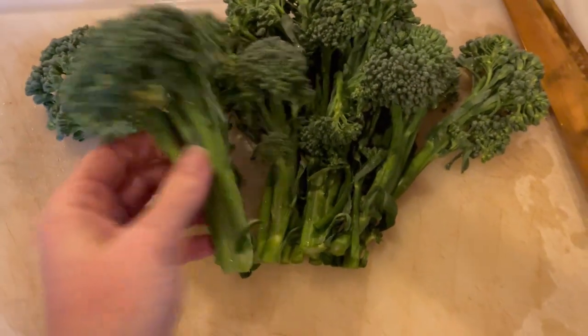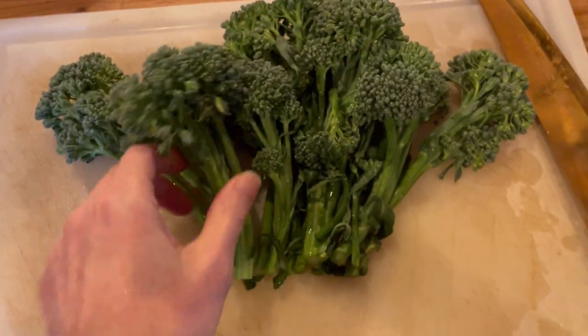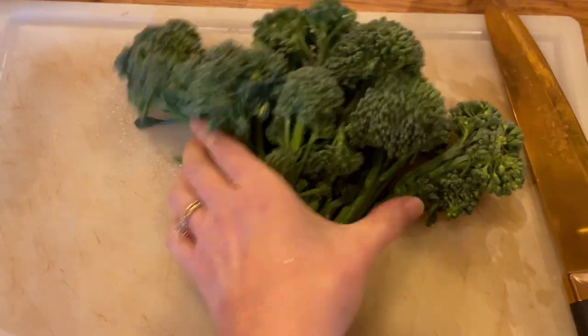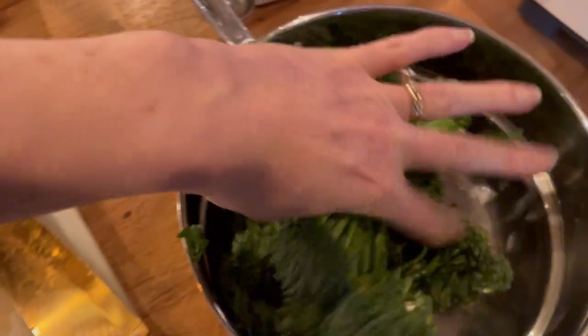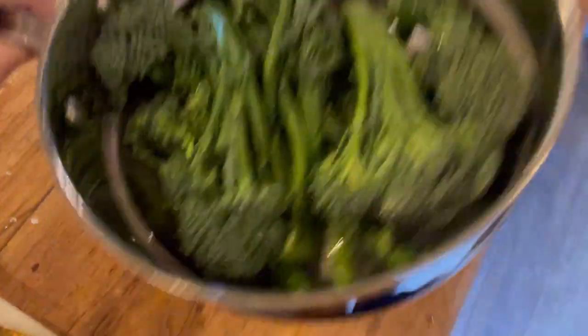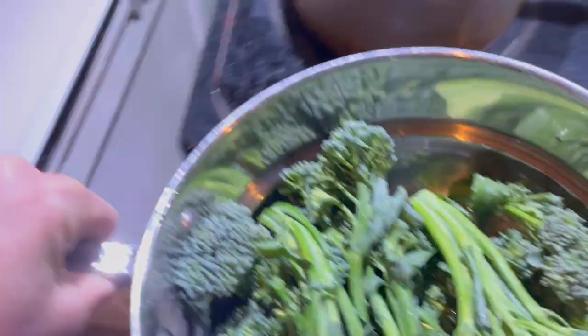I just cut about an inch off of each one, leaving them nice and long. You can cut them shorter if you want bite-size pieces. Some people roast them too, but I just like them in the steamer. I'm going to put them in my little steamer basket, turning some upside down so they lay nice and flat.